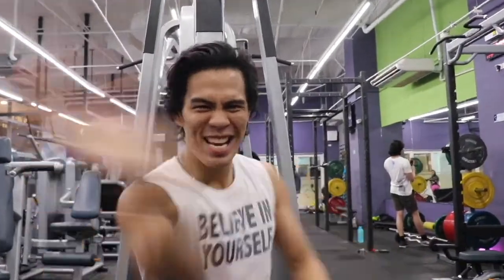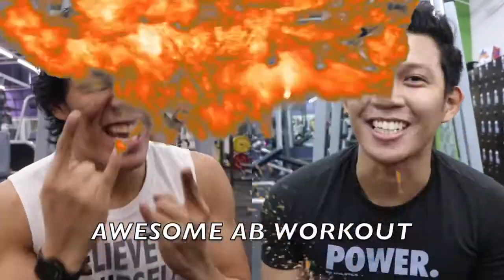Hey squad, what's up? What's popping yo? Let's go. Simon, I'm Joshua and this is our awesome workout. Let's go.